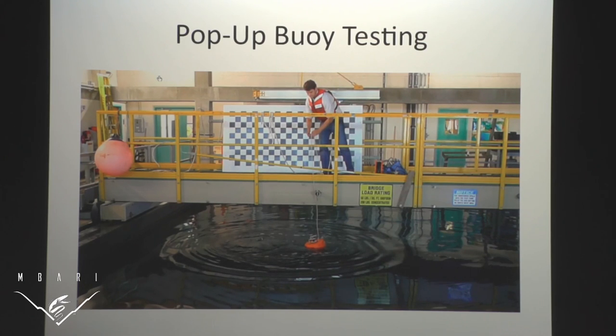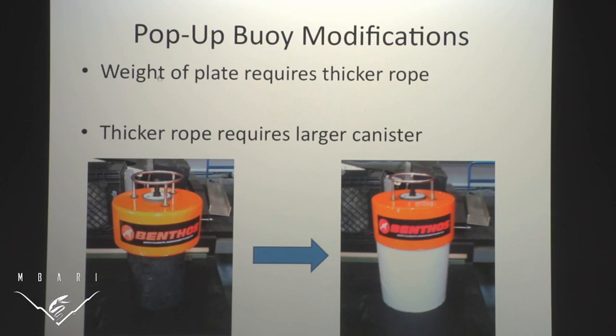I had to make some modifications to make this applicable for our system. Because our plate is so heavy, we need thicker rope, and thicker rope means we need a bigger canister. So I made some bigger canisters. We had four in storage and I modified two of them, because we don't want just one recovery system — we want a backup on the plate in case one doesn't work for whatever reason. That is part one.